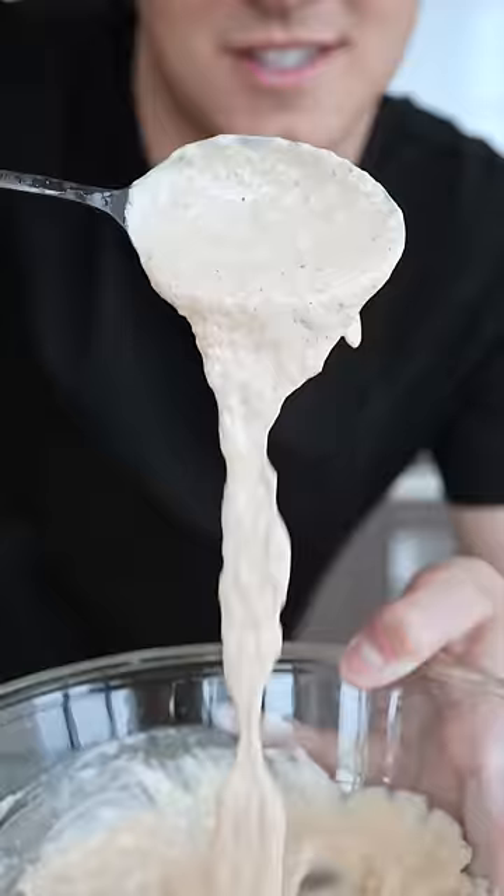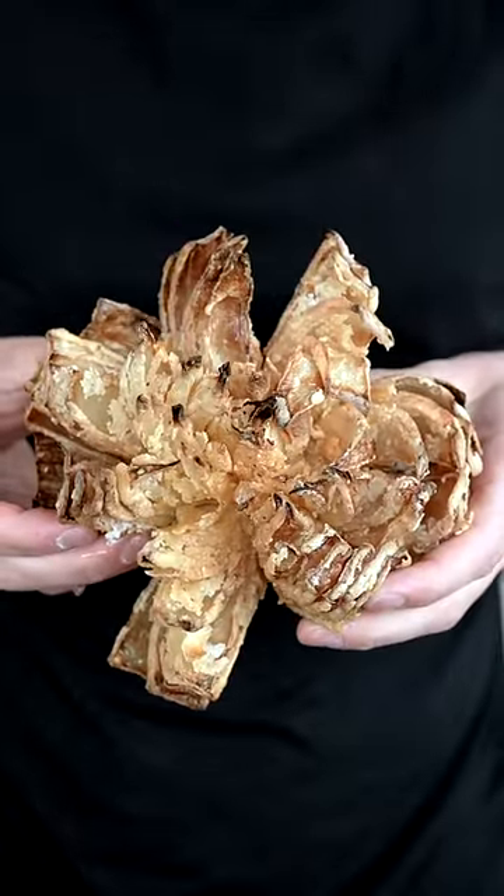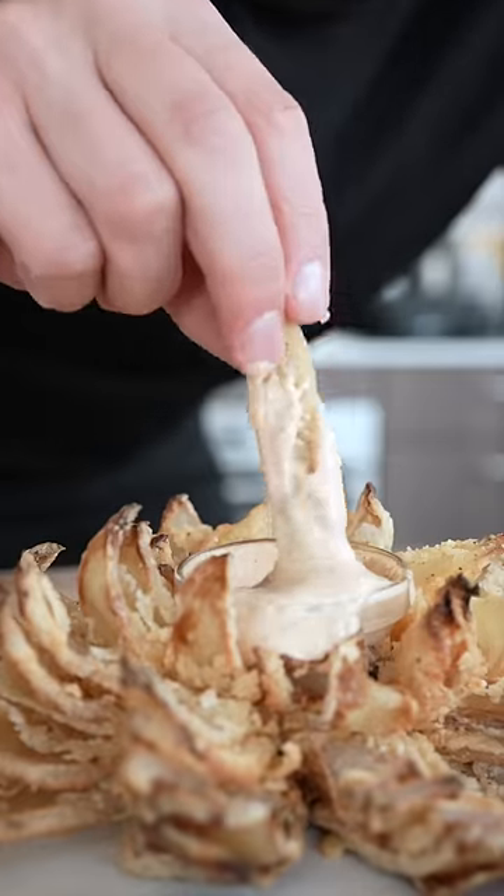Then look at that saucy sauce. Look at that crispiness! The fact that I just fried this with 95% less oil is pretty freaking cool. This is good. Almost too good. That's insanely good.